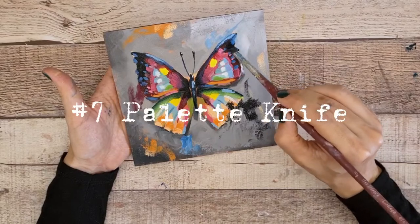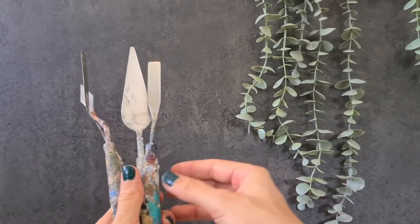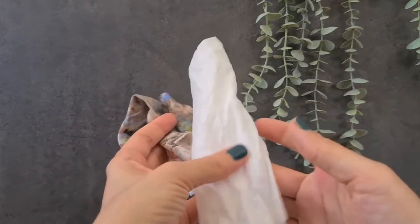Palette knife. Used mainly to mix colors, although it can also be used to spread paint. Paper towel and rags — to clean brushes and any mess.